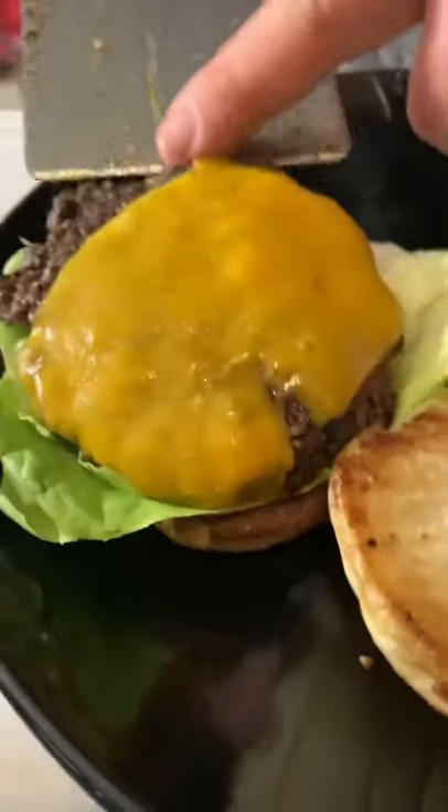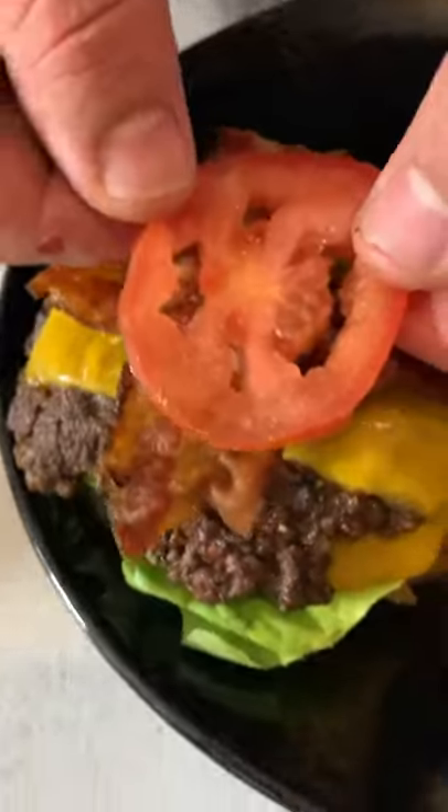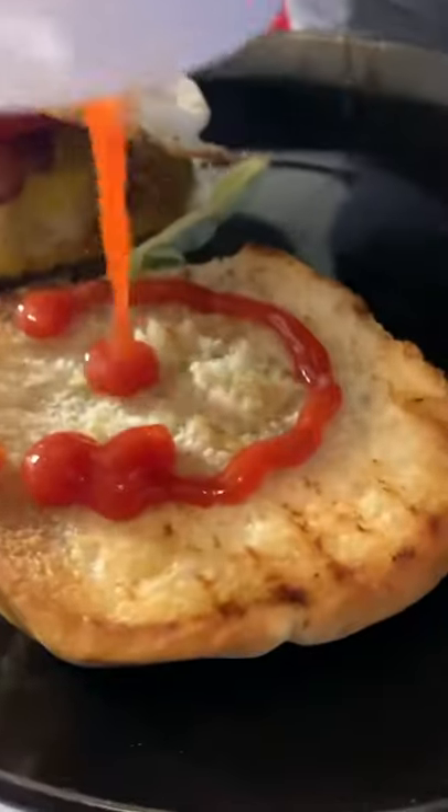Let's build our burger: ketchup and lettuce, our meat, cheese, bacon, tomato, egg, and ketchup, and lay the toppies.